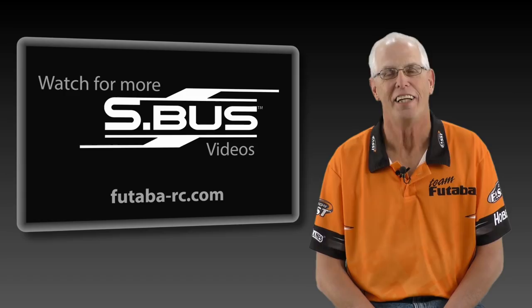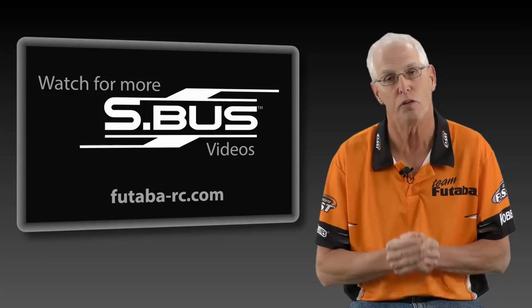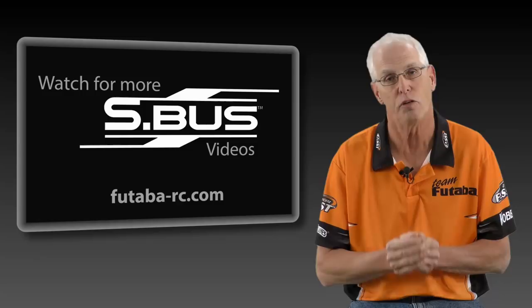As I mentioned earlier in the video, we're going to be producing a series of these to give you all the information that you need for the installation and operation of SBUS. If you have any questions or suggestions, please contact us on our Futaba suggestion page and we'll try to get them answered. Thanks for watching and stay tuned for more.